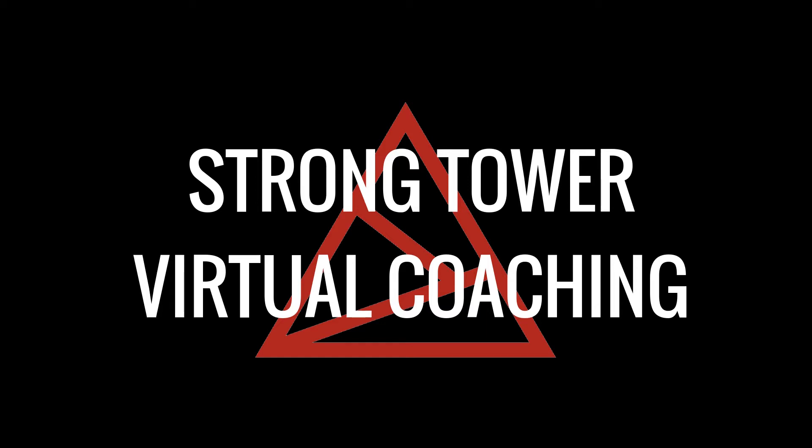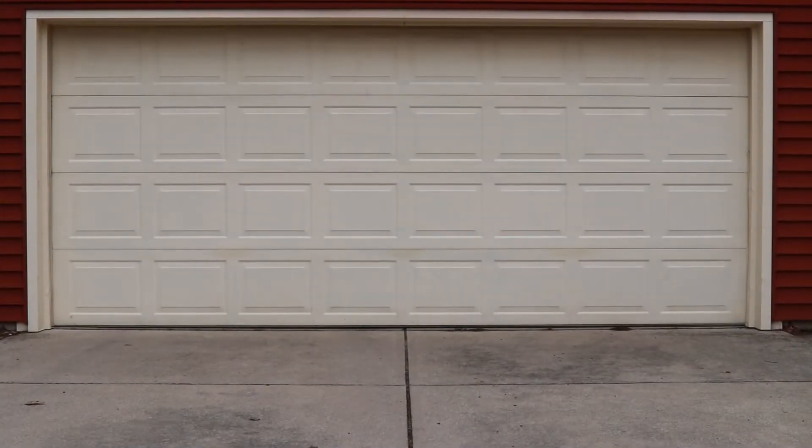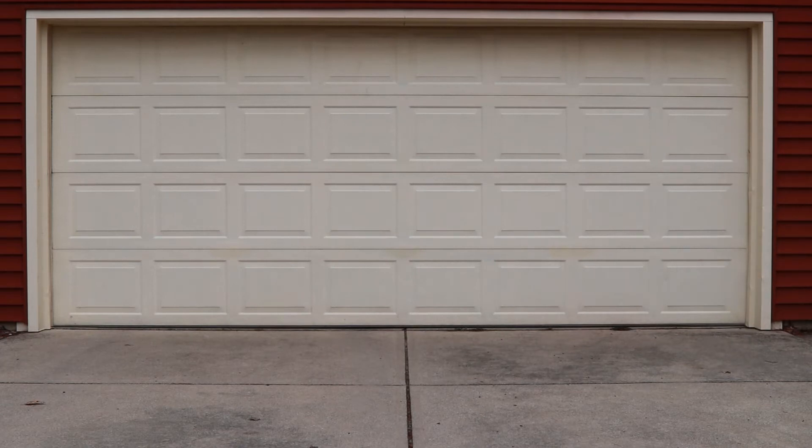Welcome to StrongTile Virtual Coaching. This is your walk brief for Saturday, April 18. Today's workout will start with the run. As you run, think about leaning forward at the ankle more aggressively and try to take more steps — that will help you run faster with less effort today.